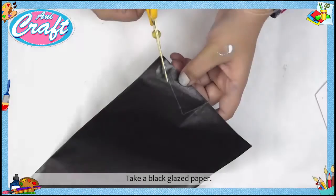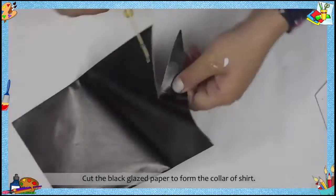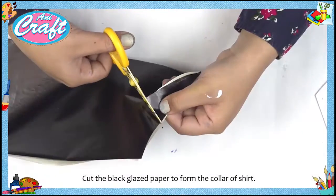Step 5: Take a black glazed paper. Step 6: Cut the black glazed paper to form the collar of the shirt.